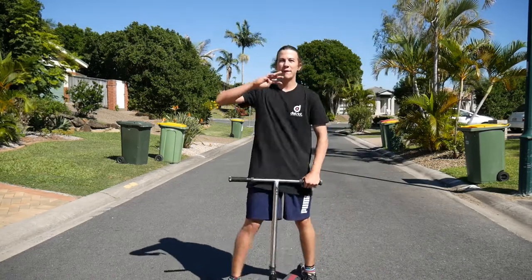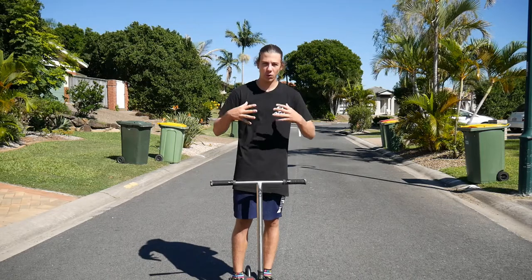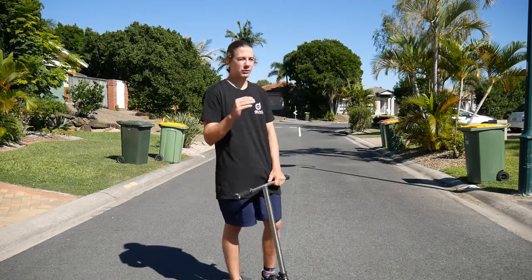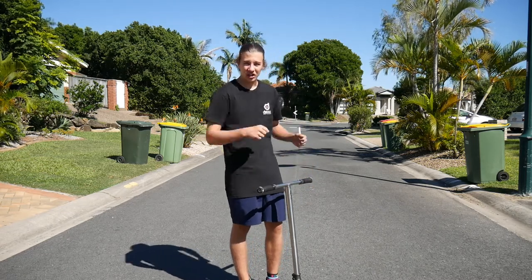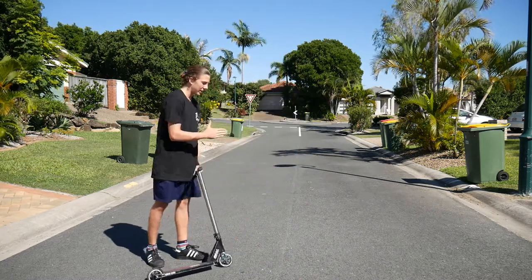That will help you control the tailwhip in the air, so when you take it to actually executing it, it will be a lot easier. Step number four: we are actually going to combine steps one, two, and three all together to perform the double whip flat. This is where all those steps come into play — you've got to use your arms and wrists, jump as high as you can, control the double whip, get it around. You take off from where you're going to take, usually using a line on the footpath as your takeoff point.